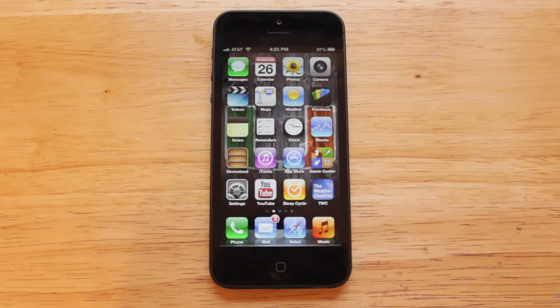Hey YouTube, what's up? This is Nate here, and in this video I'll be giving you guys my review of Apple's newly released iPhone 5.